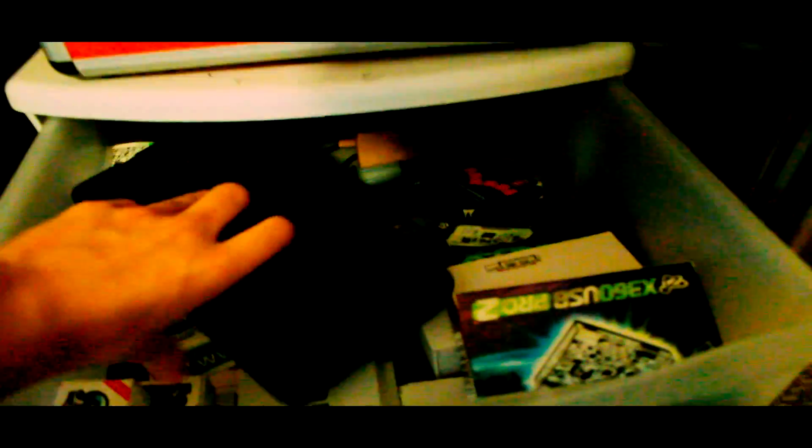If you're going to open up several consoles, I recommend investing in one of these. It's like a screwdriver handle with all your add-ons — your Torx bits, flat heads, and drill bits. It's pretty nice, only like 10 or 20 bucks. You can probably get one at AutoZone or Pep Boys.